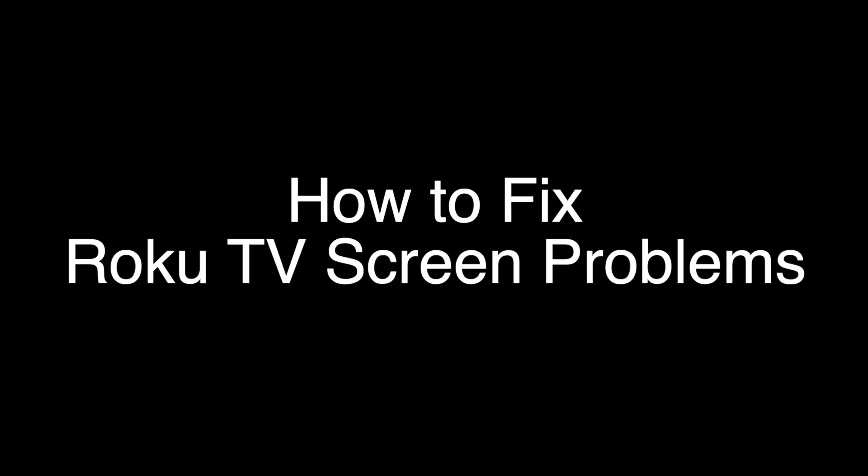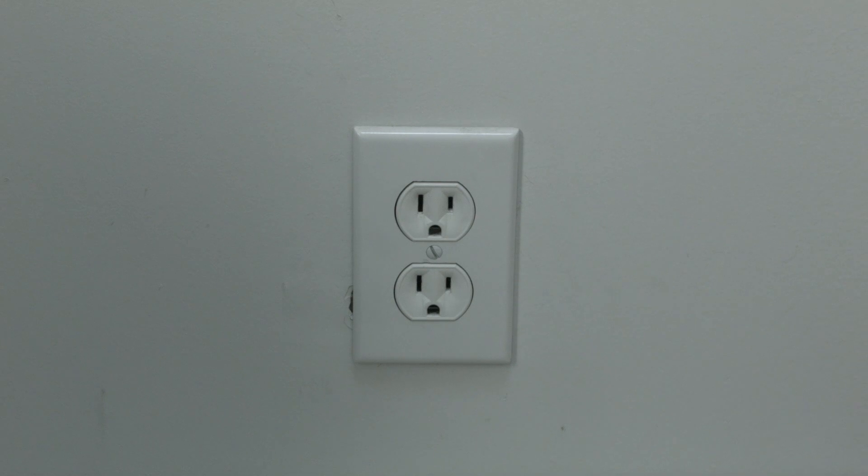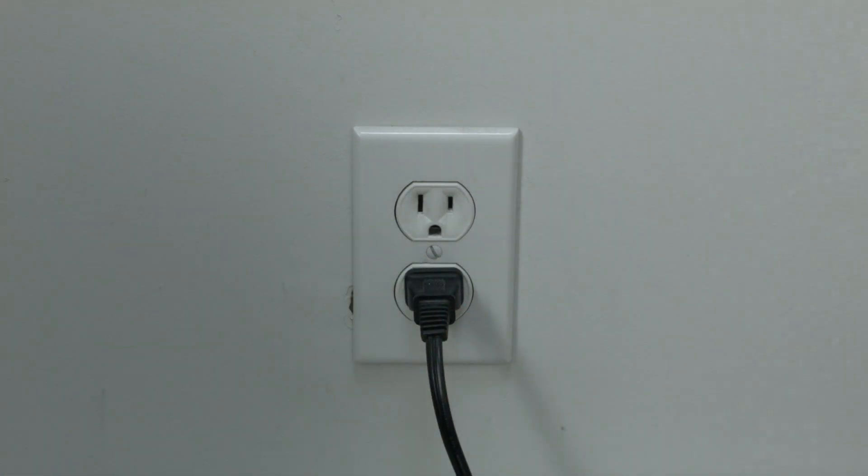Basically, unplug your TV from the wall, wait about 60 seconds, and then plug it back in. This will reset your TV. This is a lot different than switching the remote on and off, so do it from the wall plug.